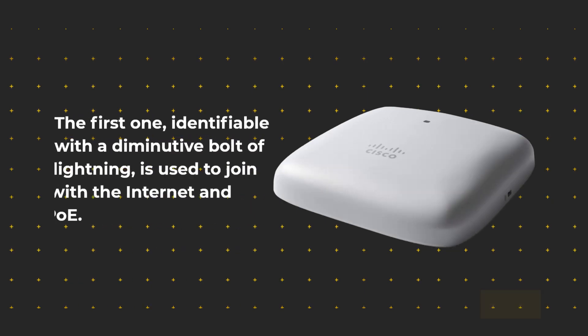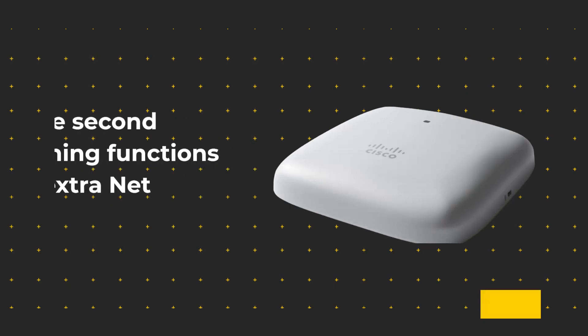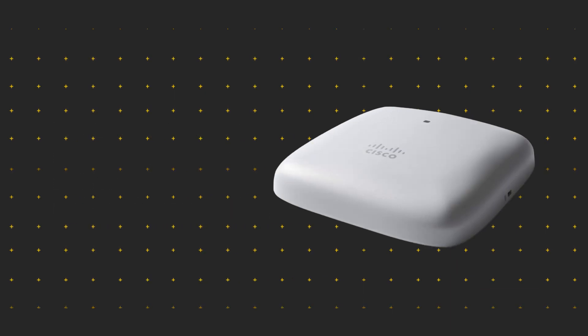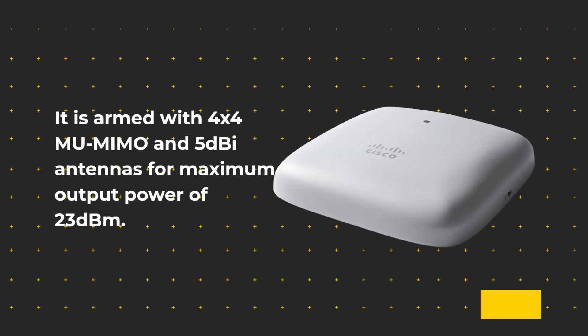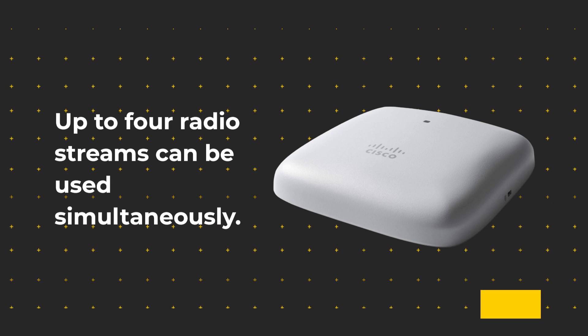Two Ethernet 1G jacks are on the top side. The first one, identifiable with a small lightning bolt icon, is used to connect to the internet via PoE. The second port functions as an extra network link. Two unused ports rest next to the two Ethernet ports but serve no function. This access point runs on a Qualcomm quad-core CPU with 1GB of RAM and 256MB of flash memory, armed with 4x4 MU-MIMO antennas for a maximum output power of 23 dBm, with up to four radio streams usable simultaneously.